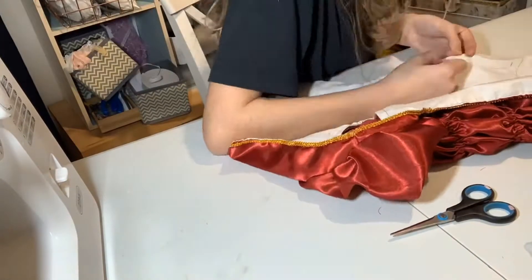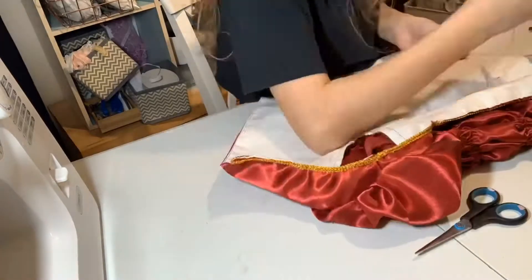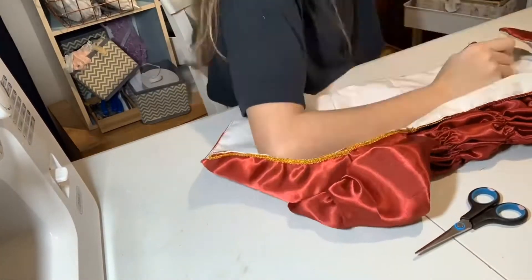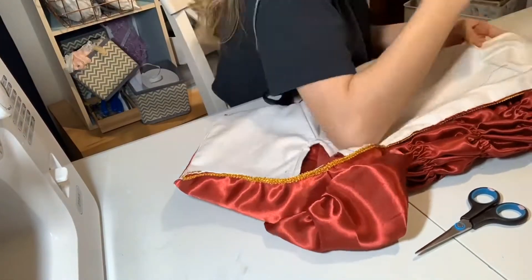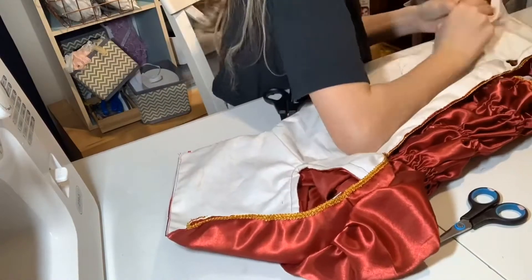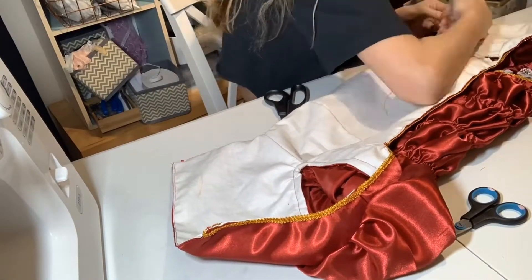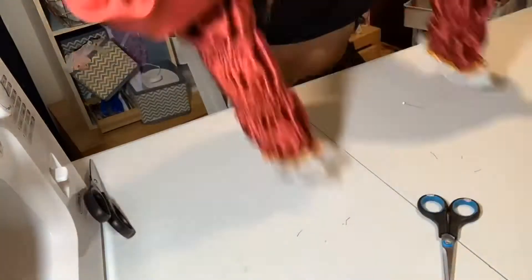Slightly irrelevant, but my hair looks so bad in these clips, I'm so sorry. Please ignore how messy the room I'm in here is — it's very chaotic. Also, this took forever, and I kind of regret it now because you couldn't even notice it on the final dress.